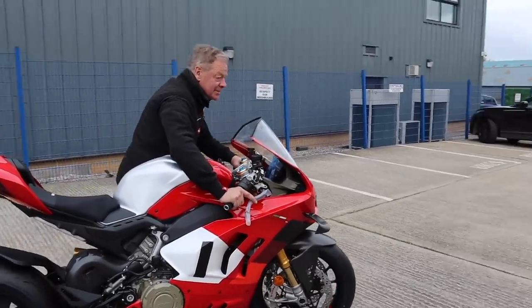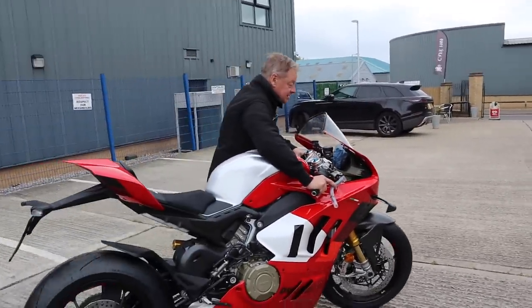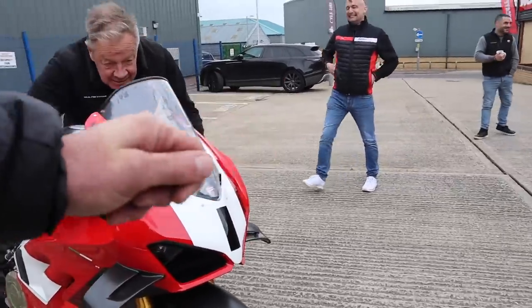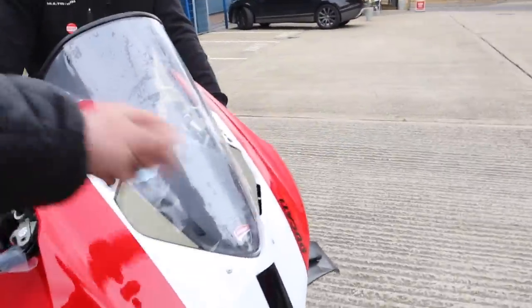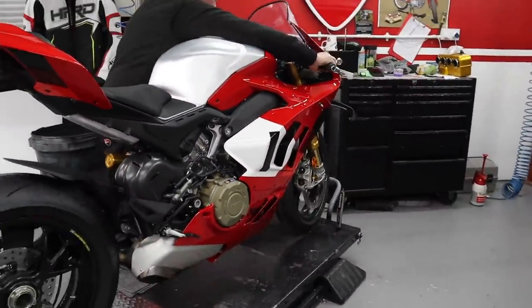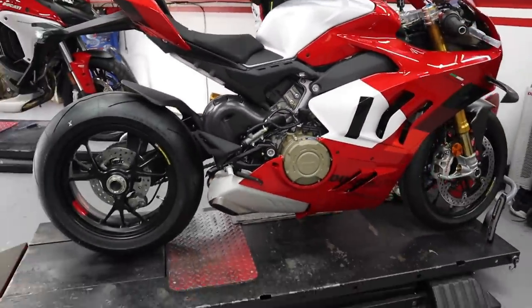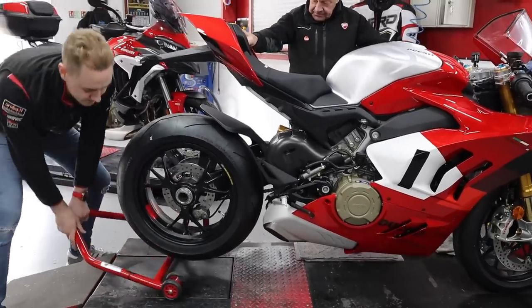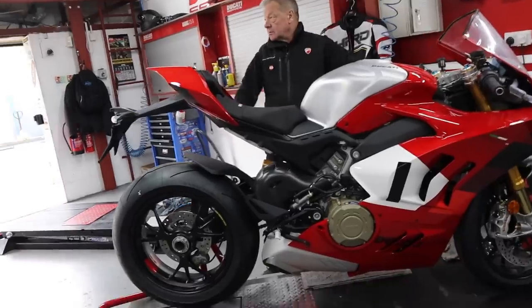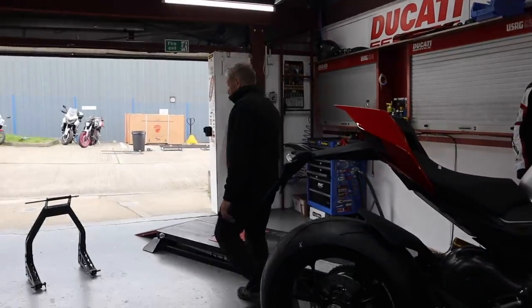It's got a load of two-strokes to come out with. That screen — you've got to stay like that so it's got tear-offs to take all the two-stroke oil off the front of it. Let's start this up and do some burnouts.